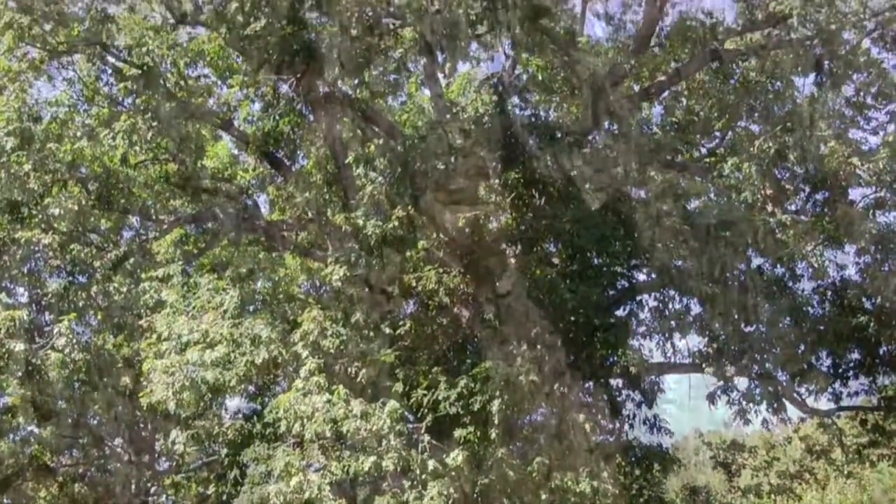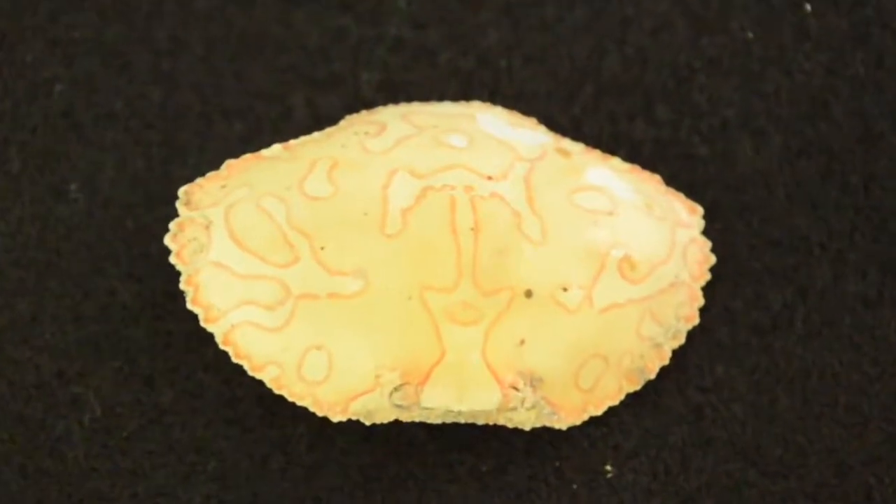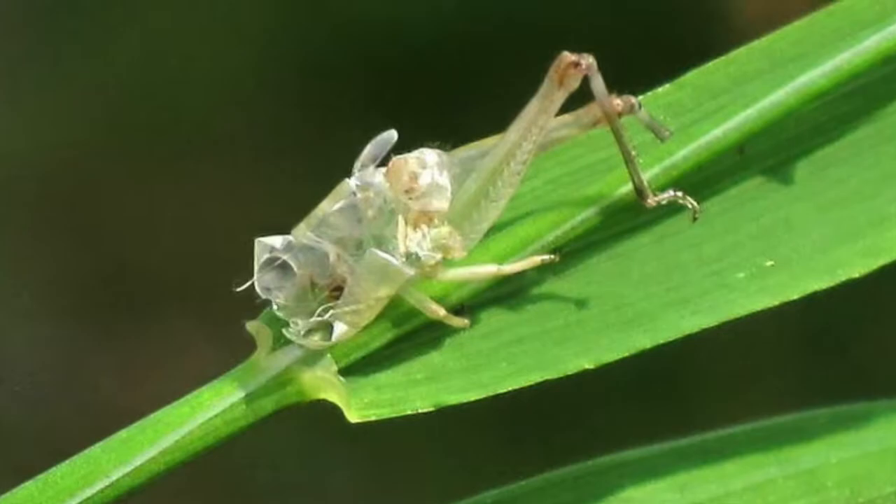The next time you're outside, look carefully. You might just find a molt that an arthropod left behind.